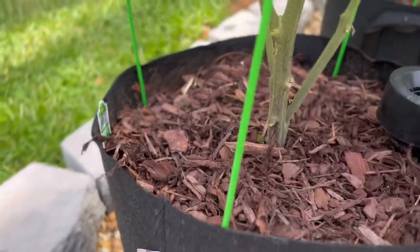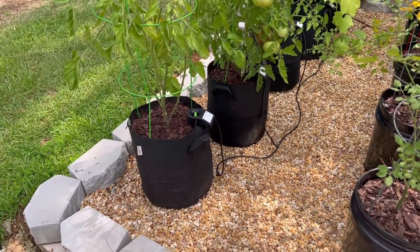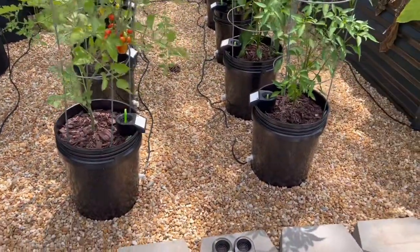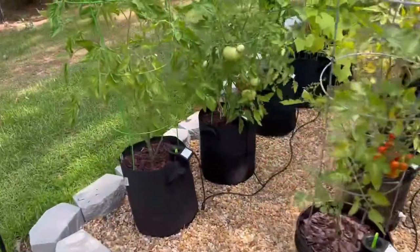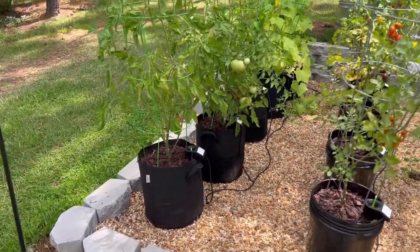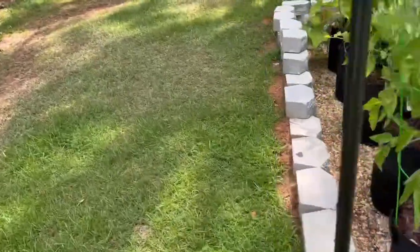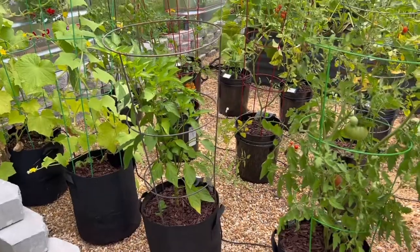Another thing you can do to keep water in the soil is to put a very thick layer of mulch on top — that helps keep the moisture in. Grow buckets are by far the most water-conserving option; grow bags are the least. But as you can see, plants really do love the grow bags. We've got some cucumbers in the back and they seem to like it about the same as the tomato plants, so I treat them the same.